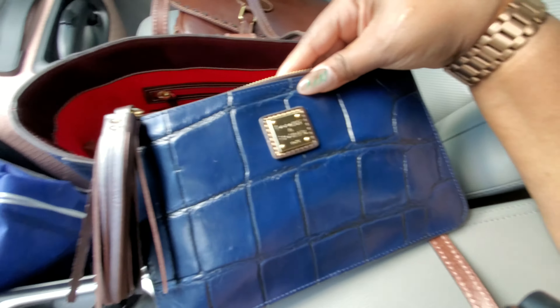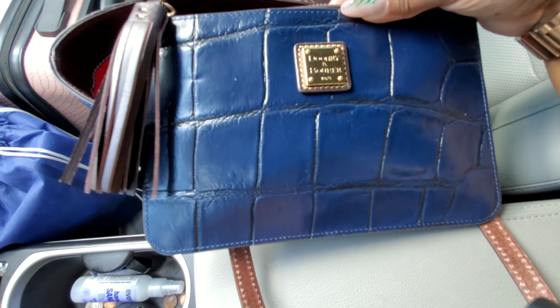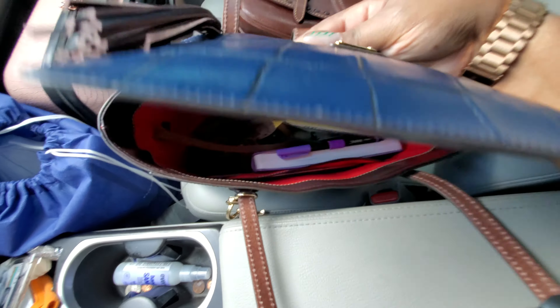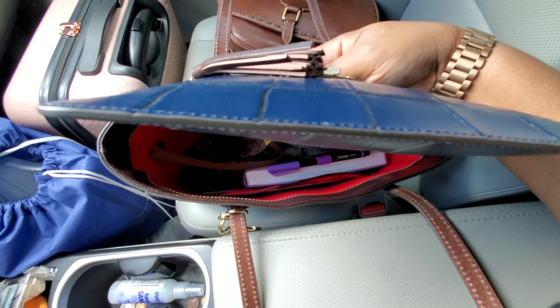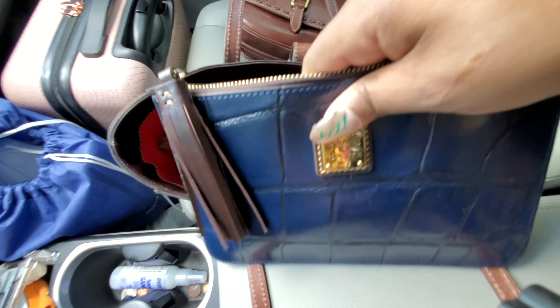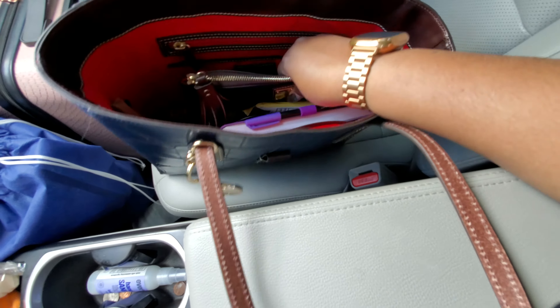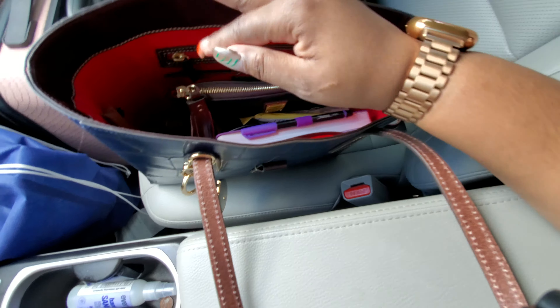I have transitioned everything from my large frame coin purse into this Carrington pouch. The challenge with this Carrington pouch is that it is thin — it is not thick like the pebble grain. The pebble grain will stretch. I am just going to see how well I am going to work with this particular pouch, but it will go here on the back wall of the bag.